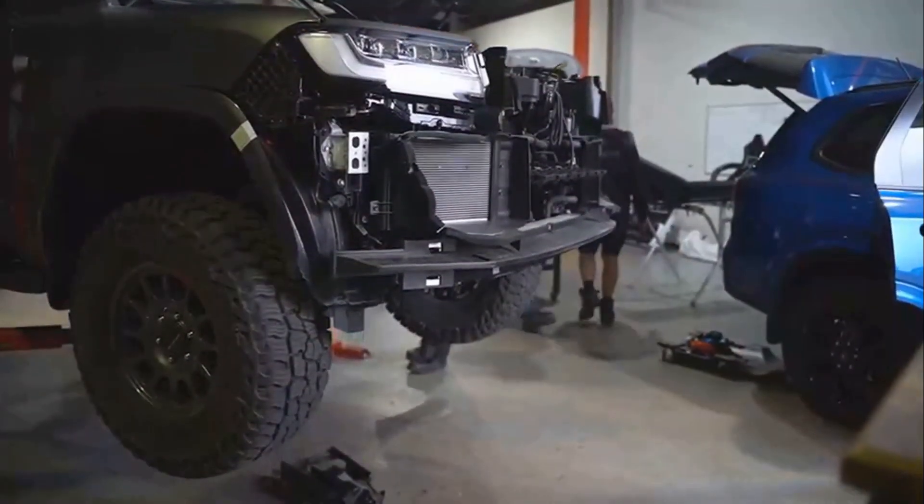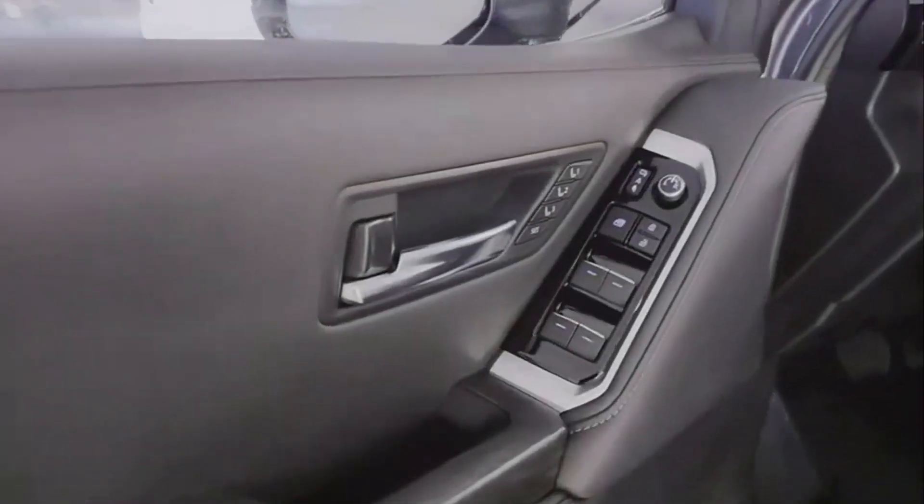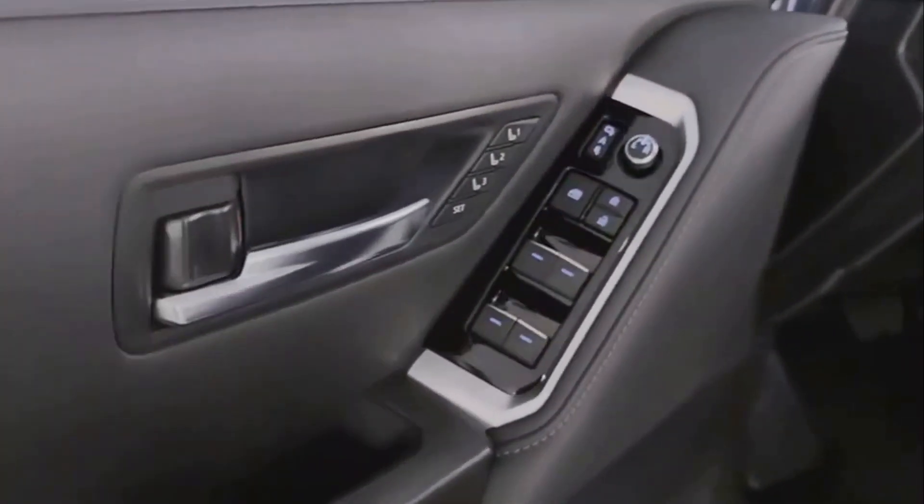From assessment to final inspection, learn how a Land Cruiser becomes an armored beast. Stay tuned for a comprehensive step-by-step video.